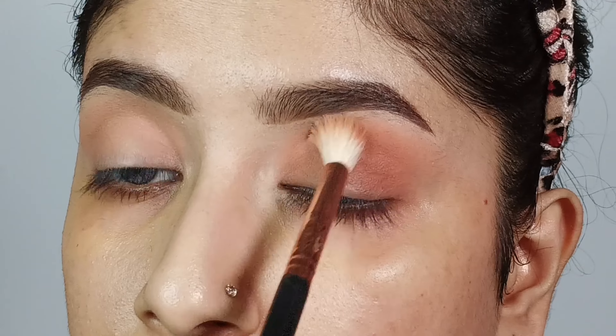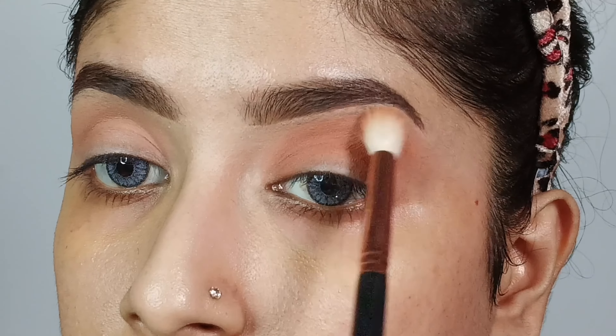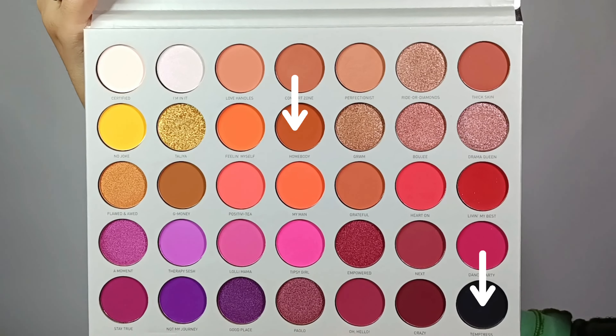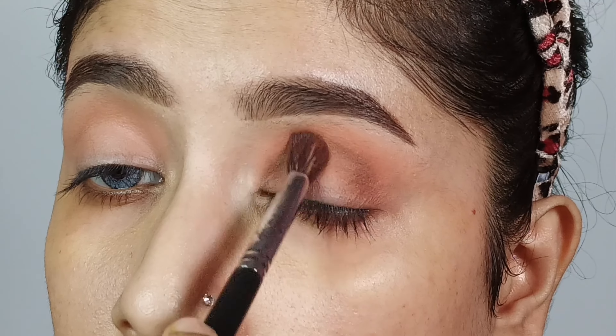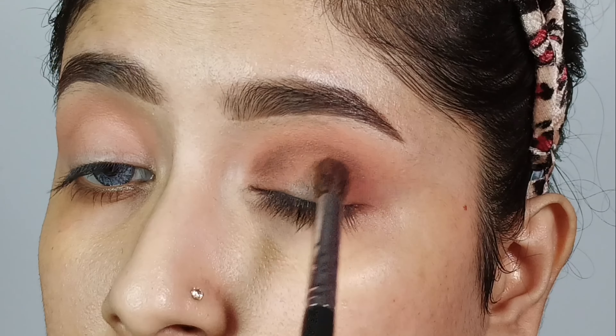I will blend the edges properly so no harsh lines remain visible. Then I will take an orange-ish brown shade mixed with a little black shade and deposit it along the crease line, slowly building up the shade to give an intensified look.